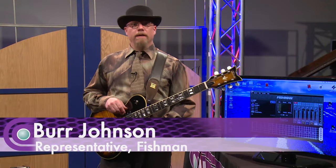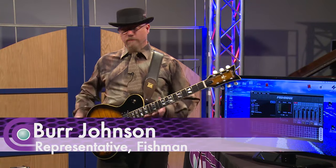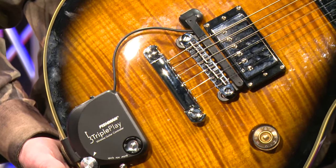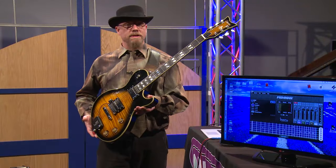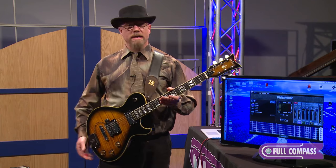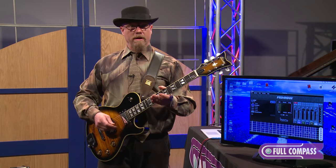Hi, my name is Burr Johnson and I'm here at Full Compass to show you the Triple Play, the Ultimate Wireless Guitar Controller. It's this device that's sitting on my guitar right here, and with it I'm able to trigger soft synths like piano sounds, bass sounds, and drum sounds, all from my guitar.